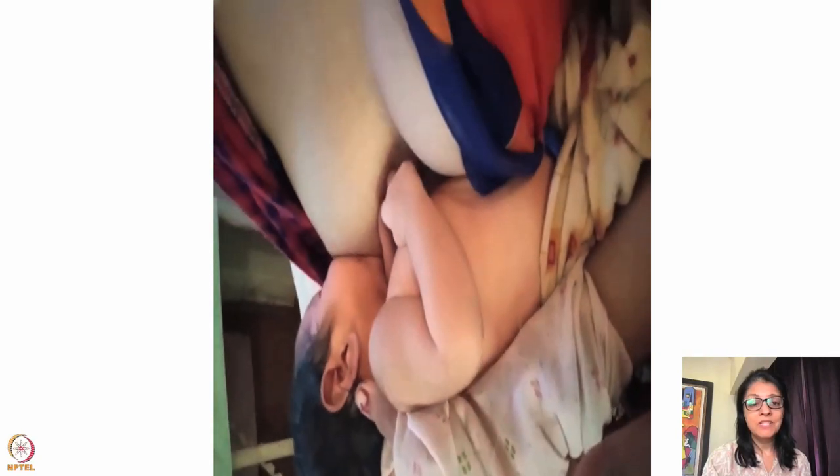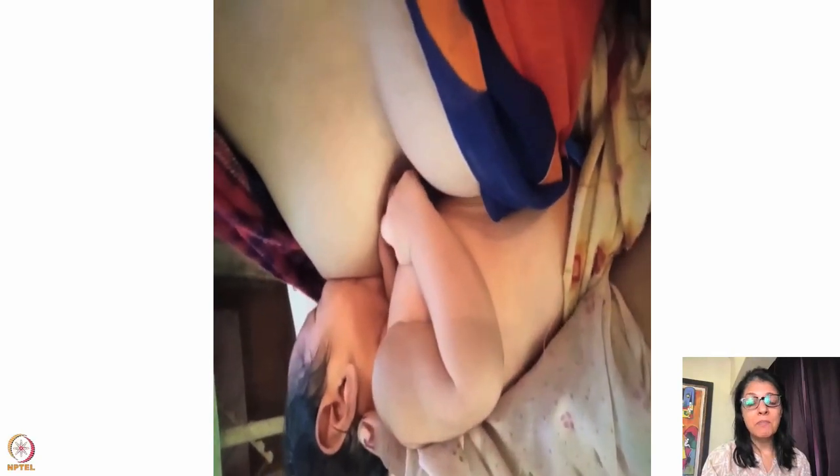Once you do that, you can see the lips and chin go completely embedded into the breast. Even in this situation I would examine the latch to see if a good amount of lower areola has gone into the mouth and that the baby's mouth is at least 120 degrees.